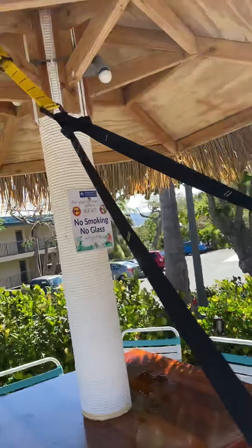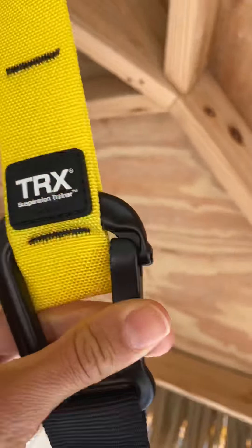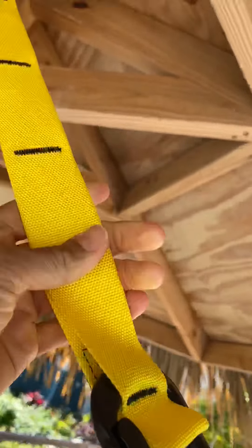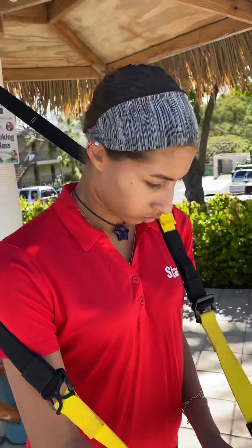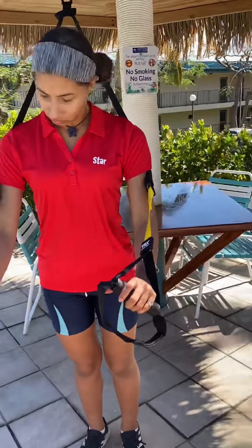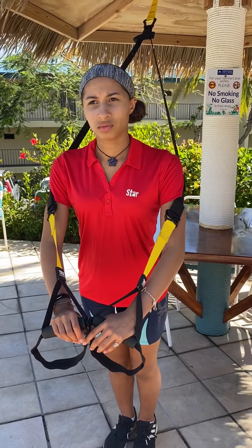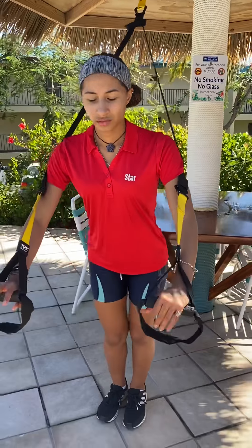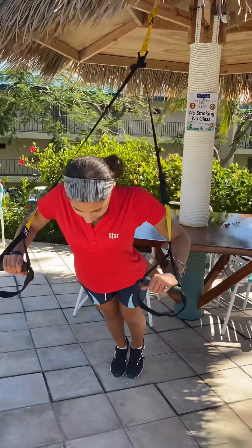Remember, this is always secure. Once you have the TRX brand — it's like the same suspension and cable system they use for rock climbers. You can put your legs back — push up. I know my arms will be shaking if I do this.